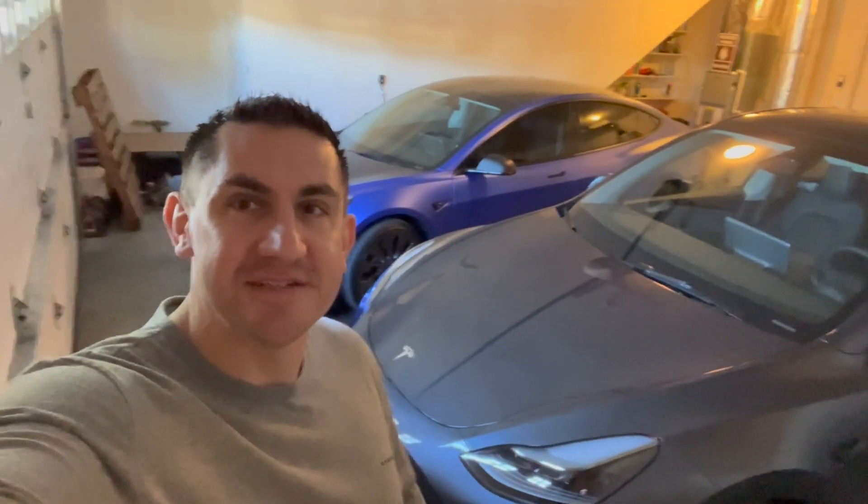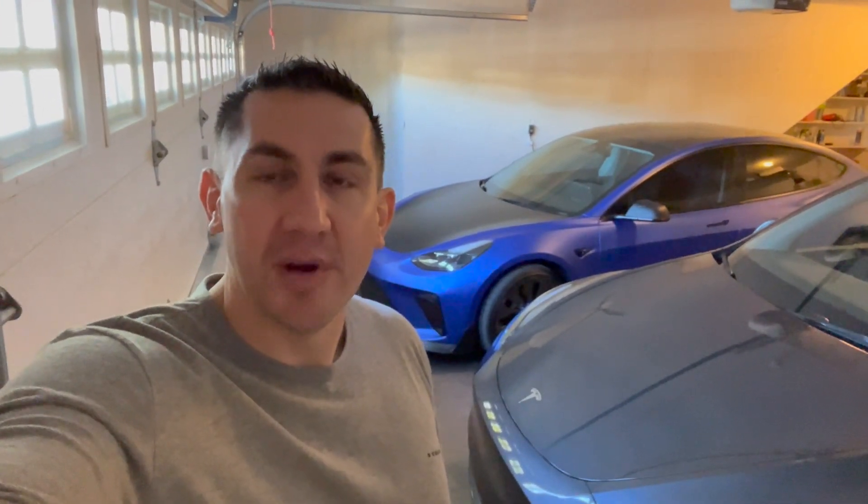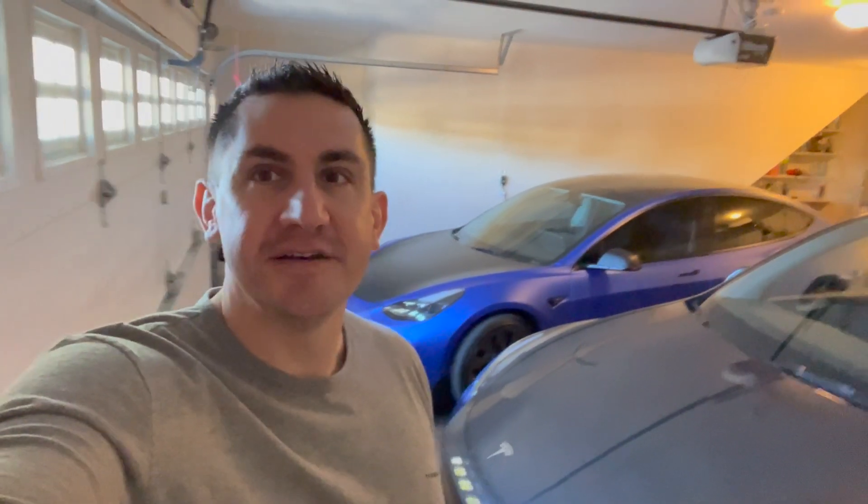What's going on guys? Welcome back to the channel — this is I Do Tesla Stuff. I wanted to make a quick video about charging from home, specifically how to charge your Tesla if you don't have quick access to 240 volts or level 2 charging in your garage or driveway.